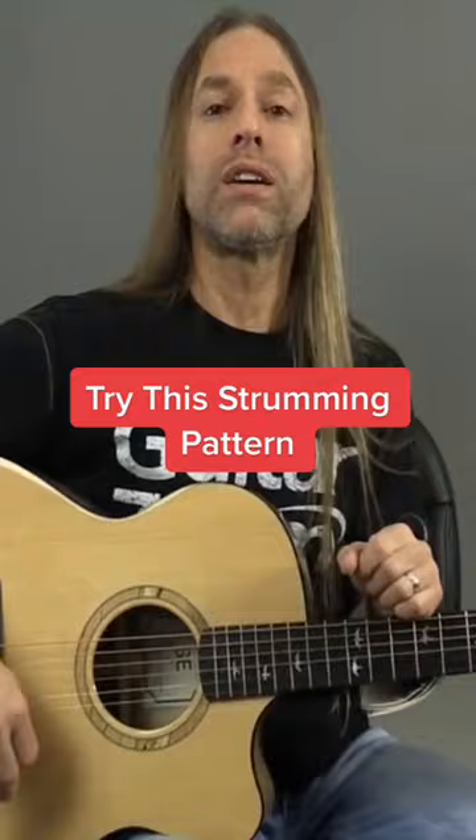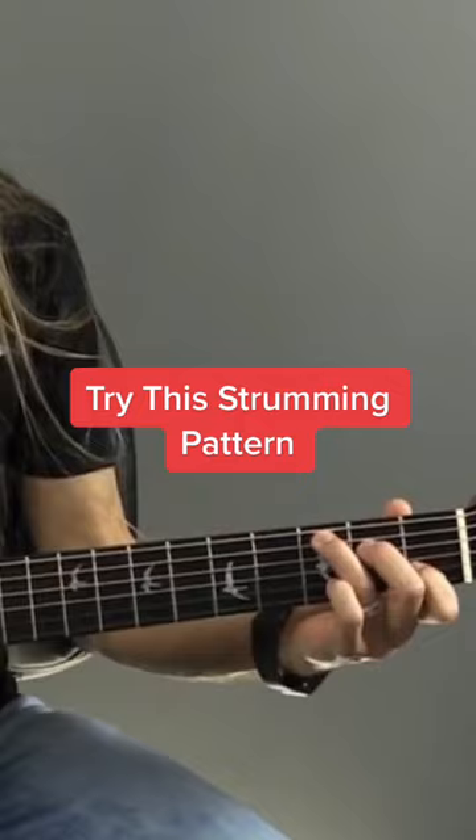So let's take a look at strumming pattern number one. As an example, I'm going to be using a C and an A minor chord, but you don't have to use these. If you want to just use one chord or something, it's perfectly fine.